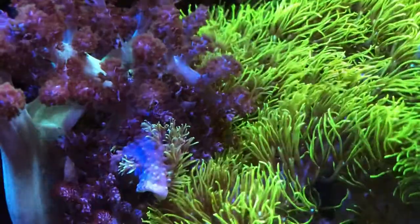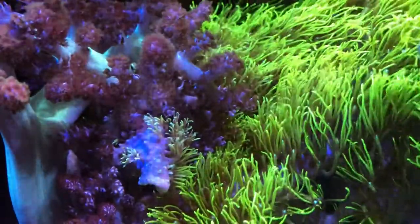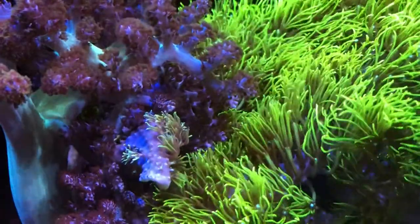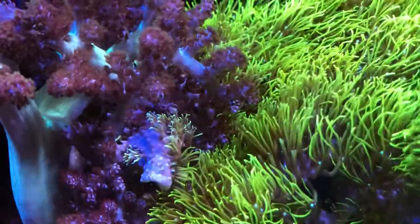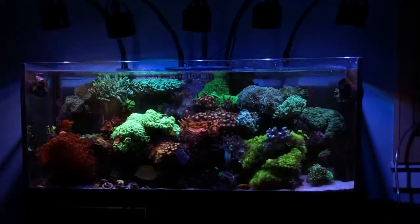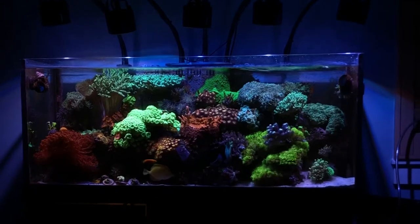Welcome back. Starting off with a close-up shot of what I call the pineapple coral. It looks a lot like the Kenya tree soft coral next to the GSP. The GSP is doing what it does — bulldozing the corals, slowly circling them and suffocating them — so next time I have my hands in the tank I'll be trimming it back.